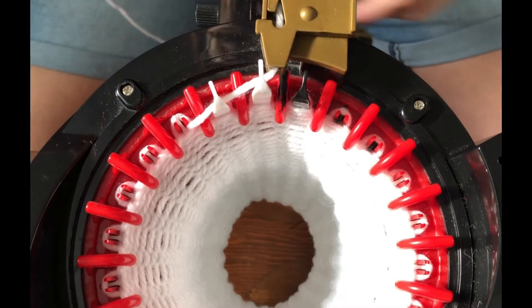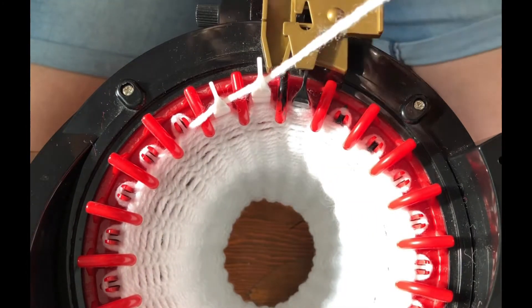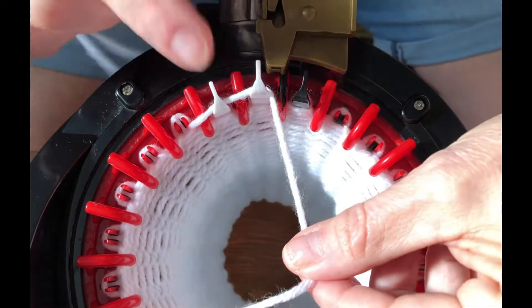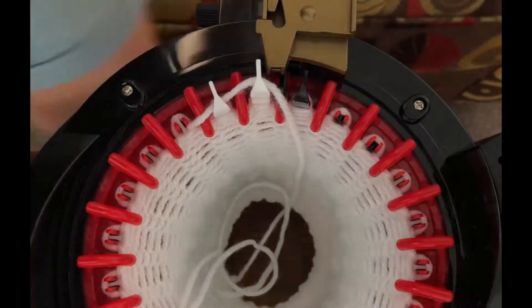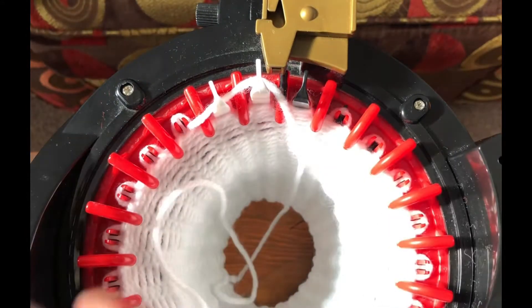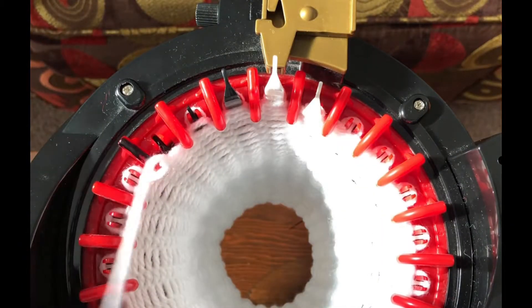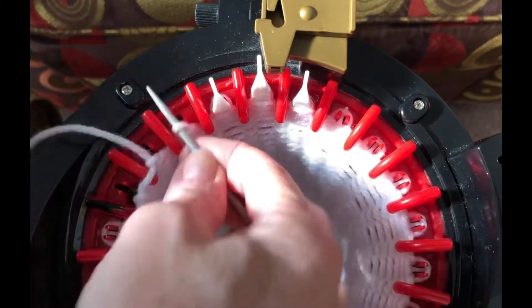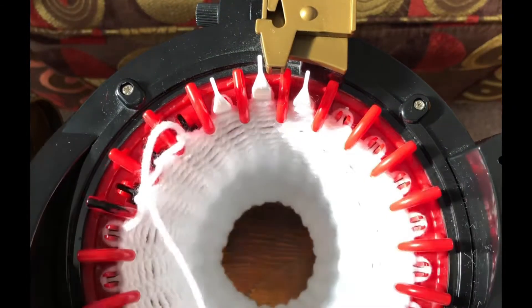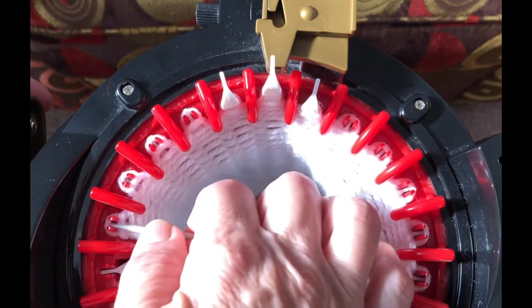We've got our 40 rows done. Cut off a long tail from your yarn, thread your needle, open your yarn feeder, and put that tail in between the last white and the first black needle — let that fall into the center. Then do a long tail cast off: turn your handle, take off the first one, pull that through. Do that all the way around, taking off the second, then the third. Once you get a few off it's loose enough to take a number at a time.